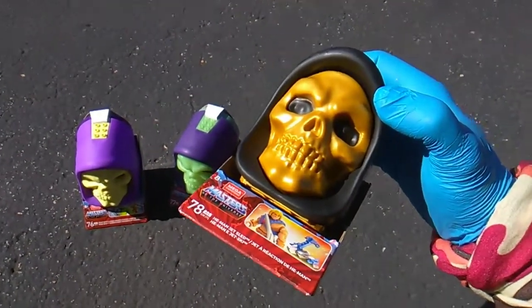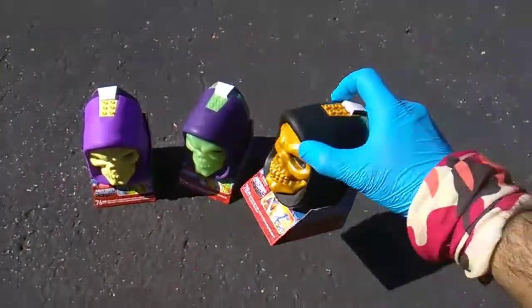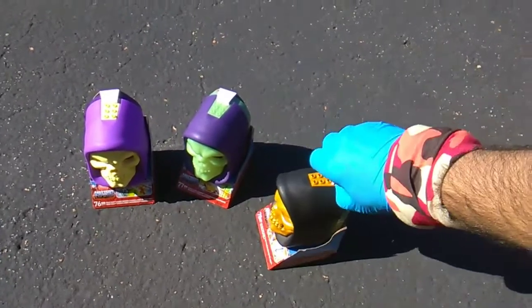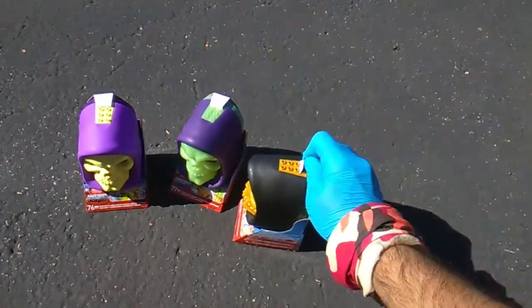And then this is affectionately known as Disco Skeletor. Back in the 2000x line, Mattel made a variant paint job of Skeletor that was gold and black. Apparently the fans at the time didn't really like it — it was just a variant color. He doesn't appear in the TV show or any kind of comic book with this coloration; Mattel just made it up and people started calling it Disco Skeletor.